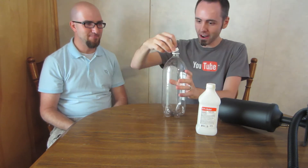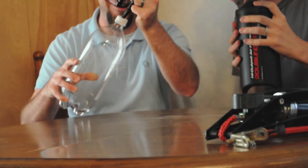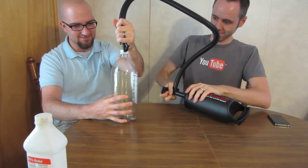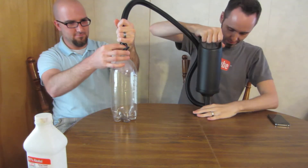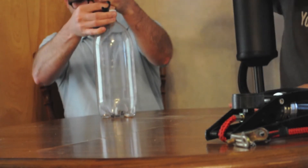Then we want to put our cap back on. Now we want to take our pump — here in super slo-mo. You want to pump. We're making clouds! We're getting clouds already, but we must not have a good seal.